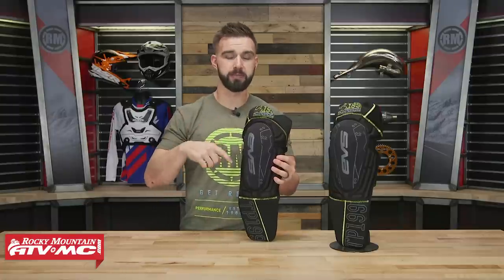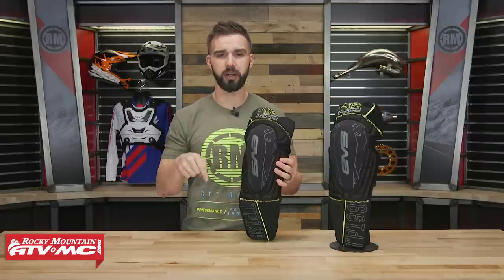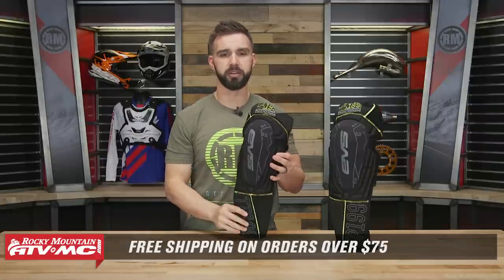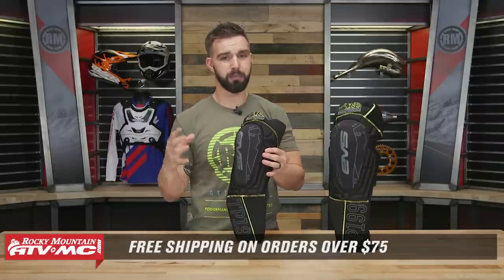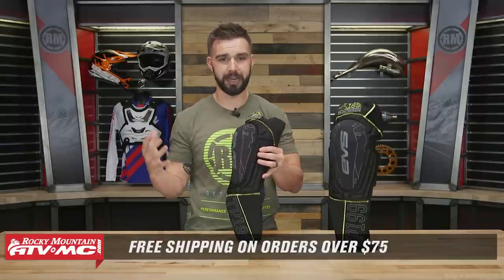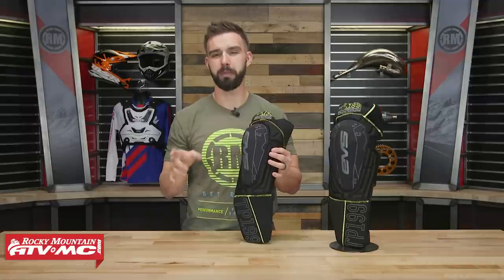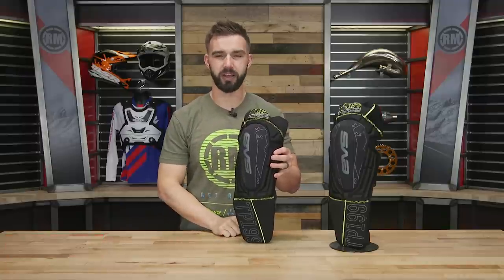If you have any questions about these, maybe you have a set and you wear them, leave your questions or comments below and we'll get those answered. To pick up your set, just click on the link at the end of this video. Don't forget, orders over $75 ship free. If you're looking for a knee brace option, we have a knee brace buyer's guide and product spotlights on all our great knee braces at Rocky Mountain, so make sure to give those a watch. I'm Chase at Rocky Mountain — we'll see you on the trails.